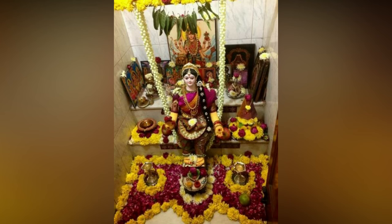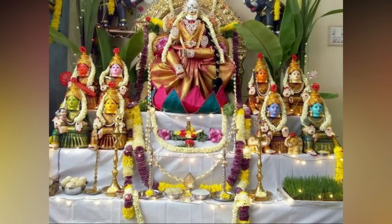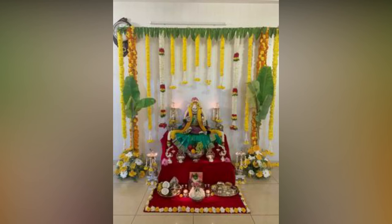It is up to you to decorate your Vara Lakshmi as per your taste, whether it is with a grand background, flower decor, or simple and beautiful.